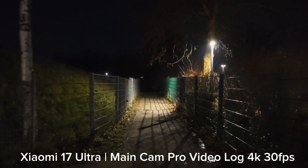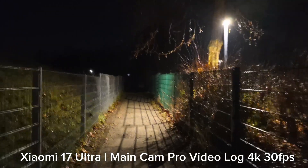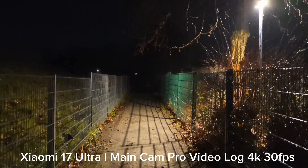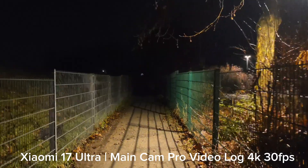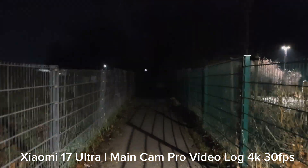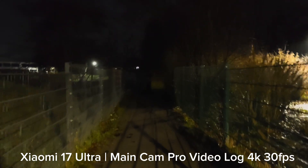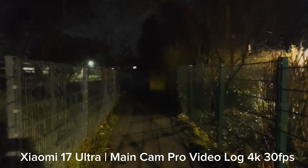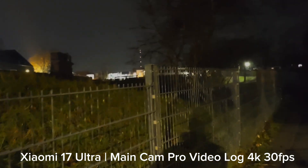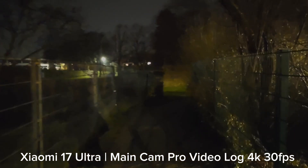I go back to 1x again because this is the best sensor here. In these dark conditions you can see how dark everything looks. This is the only one that will somehow give me usable shots. The stabilization and panning are holding up — I don't think it's totally soft or bad, considering it's complete darkness.